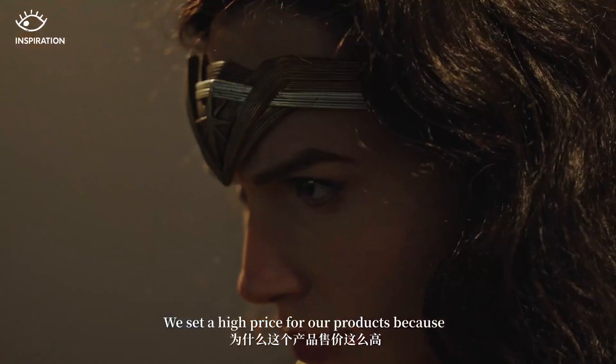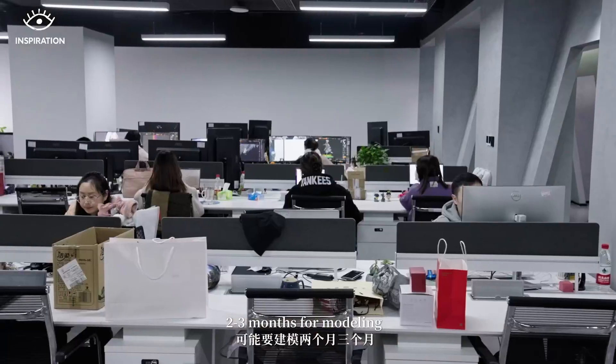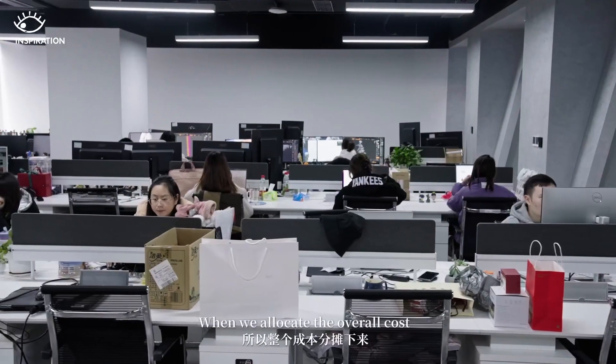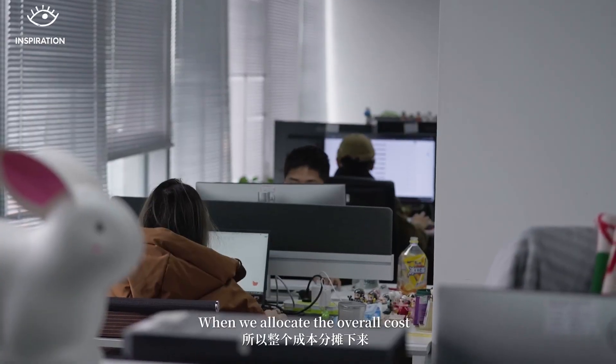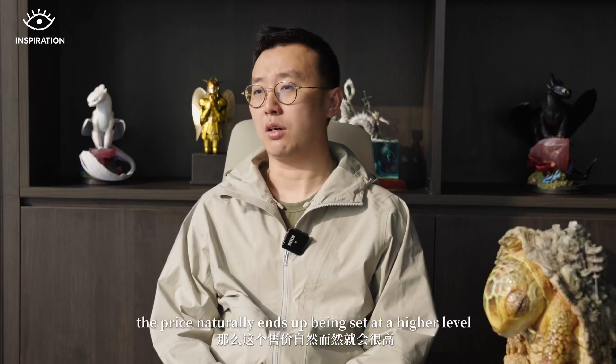Why is the retail price so high? First of all, the design cost for a company is very expensive. A very talented designer may spend 2 to 3 months on a single piece. So if the company carries a certain fixed cost, the final price of the product ends up being very high.